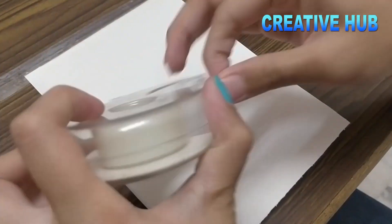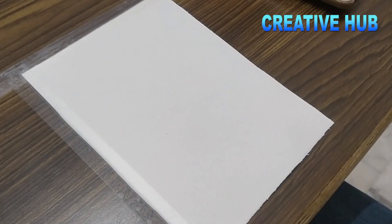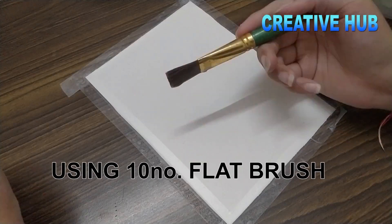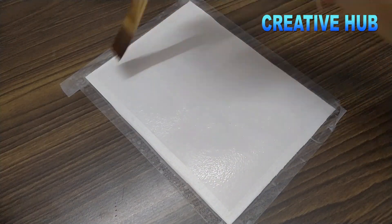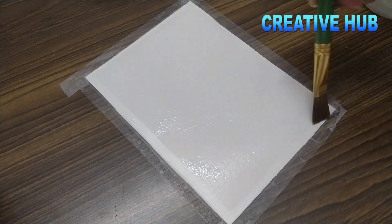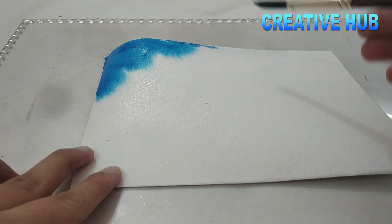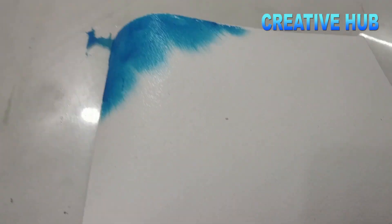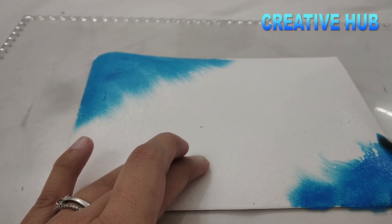The first step is to always use tape on the border. When we have to do a full-scale painting or full-page slants, you need to put tape on the border and then paint. Because the color can go out on the border, we need tape there so we will have a clean border.